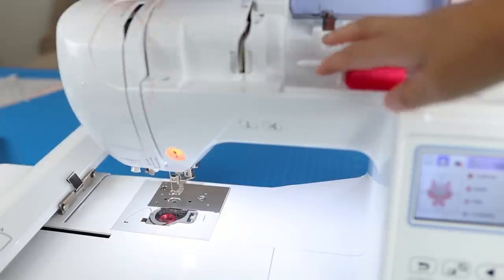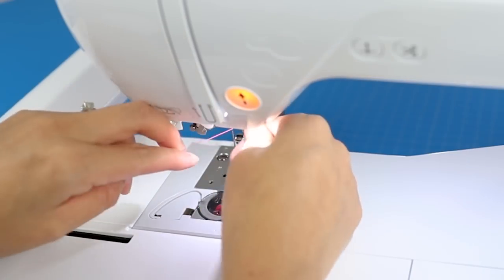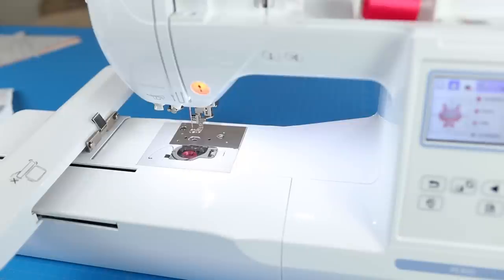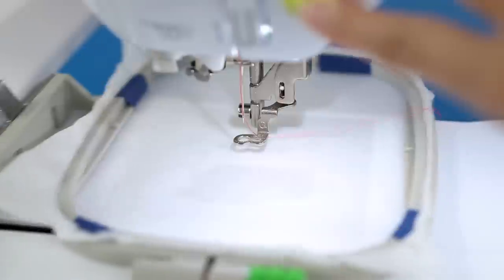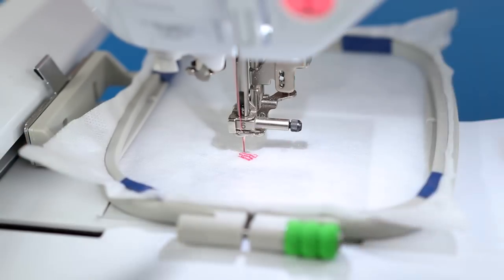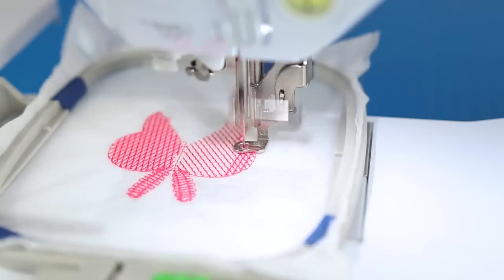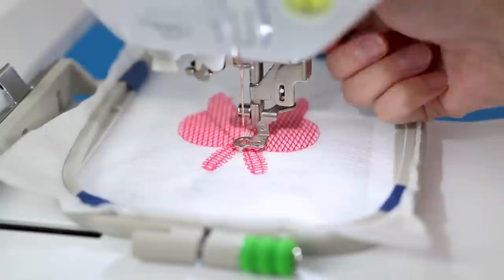On to threading — there is an automatic needle threader to make it easier. Oh my gosh, I love these bent handle curved scissors. Now attaching the hoop to the main unit and we're ready to go. One tip: purposely make sure the thread tail is long and snip it after a few stitches. When I didn't do that, sometimes the extra thread gathered into a rat's nest underneath — not very pretty.